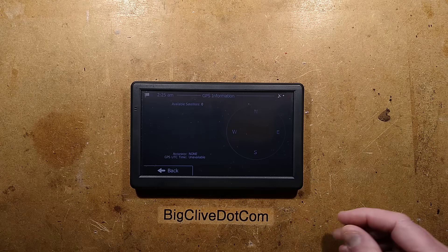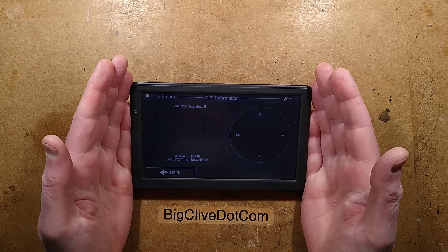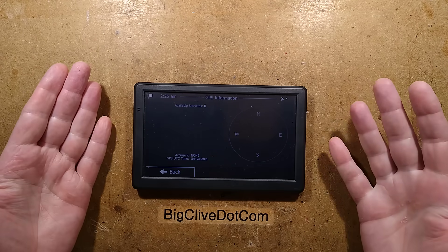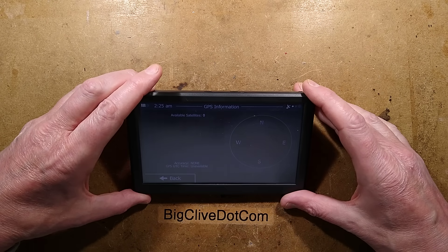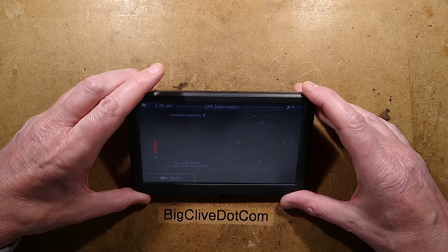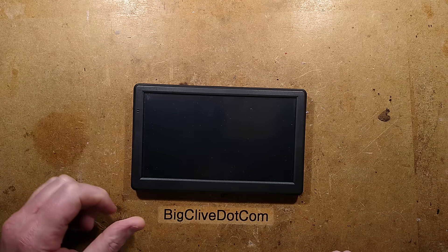Excellent. So it is not finding satellites — it occasionally gets a wee blip of satellites, but this area should be quite well exposed and is usually quite good for that. But nothing. Let's turn it off — I'll hold the button. Shut down in 10 seconds. Shut. Okay.